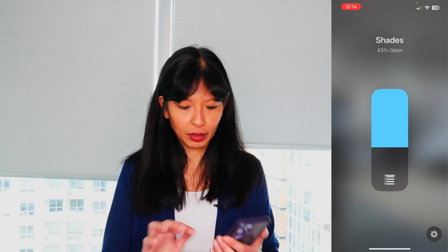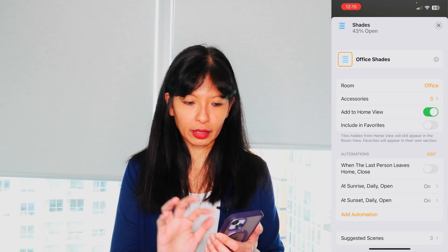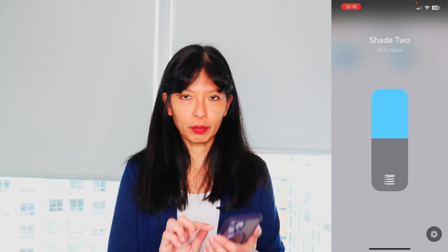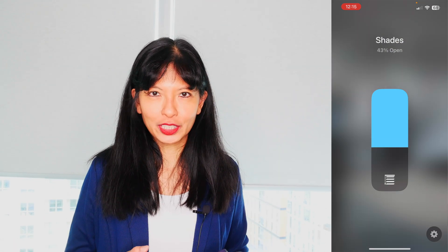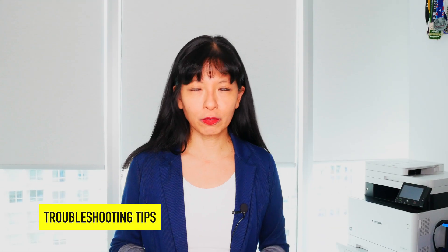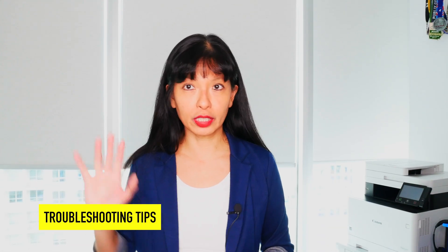If you do want to adjust shades individually within the group, hit the gear icon, then it says accessories three — hit the three — and then you can see where they are and adjust them individually. That is adjusting the shades with my Apple Home app on my phone.